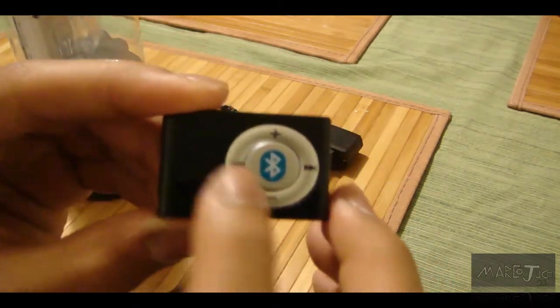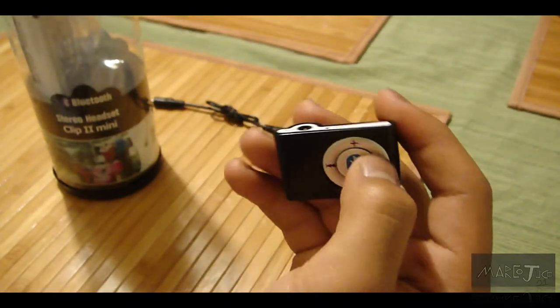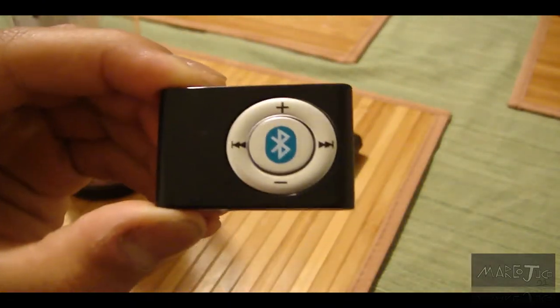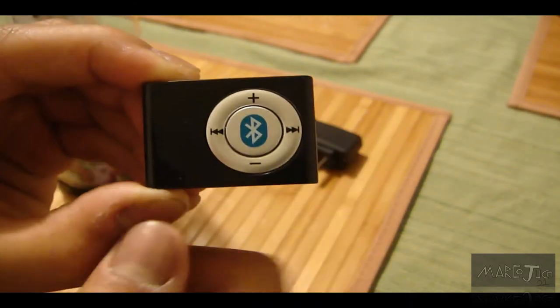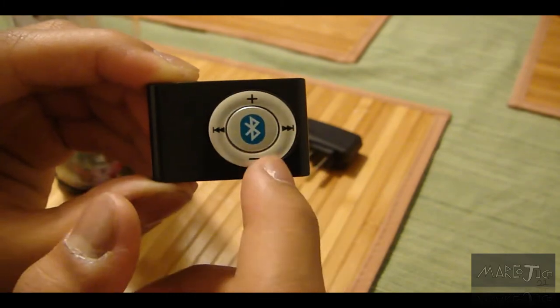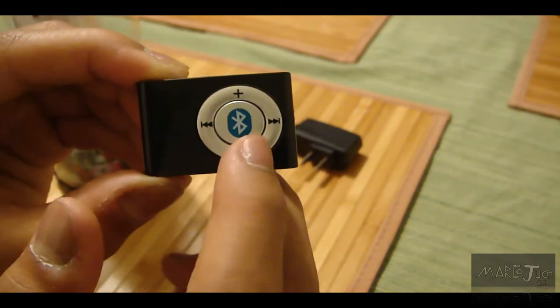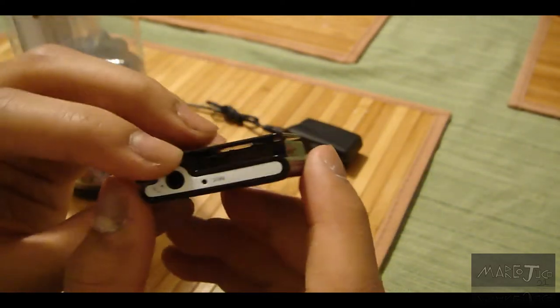It is a good budget receiver. You guys can see here are the main controls: up, down, backwards, and forwards. What was actually confusing to me is that on one unit forward and backward were swapped, but on these two, it's the same — forward, volume up, volume down — but this one's forward and this one is backwards for some reason, I don't know why.